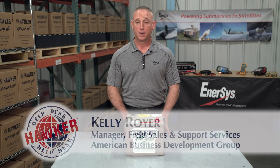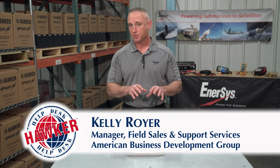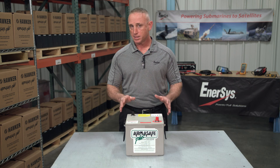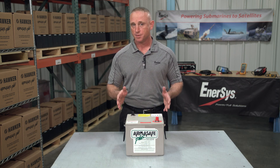Hello and welcome to the Hawker Help Desk. I'm Kelly Royer with American Business Development Group representing Intersys, the manufacturer of Hawker batteries. In this episode, I want to talk to you about the labels and markings on a Hawker Armasafe Plus 60AGM battery.